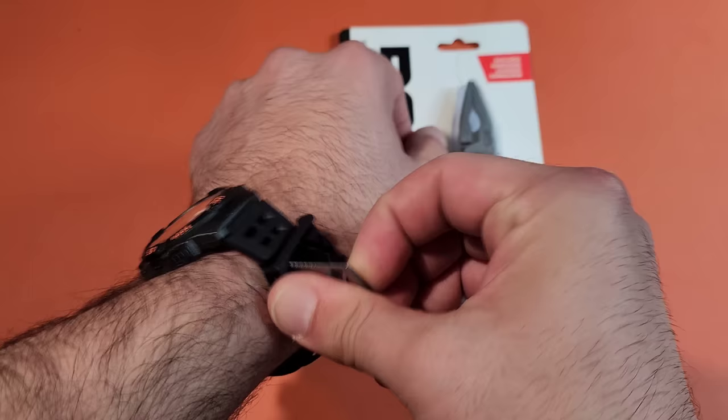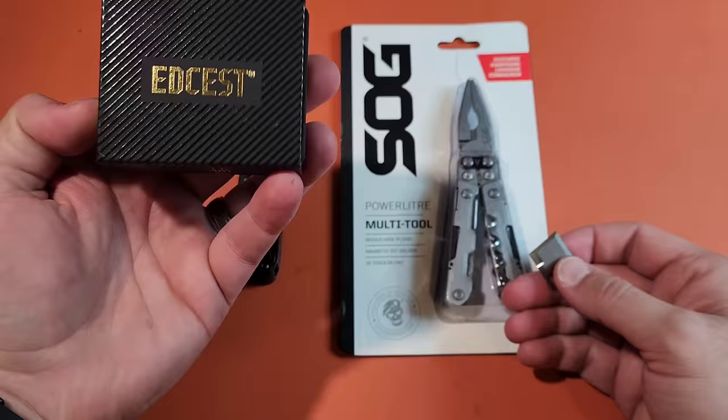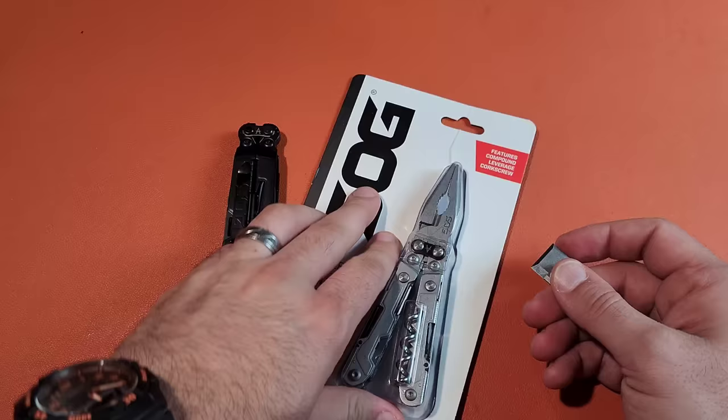Let's go ahead and actually unbox this thing. I'm going to use this cute little tool that I have on my wrist. It's made by EDC-S. He just got this finished with his Kickstarter, and this is the production version. I wanted to see if it'll actually get through this packaging.